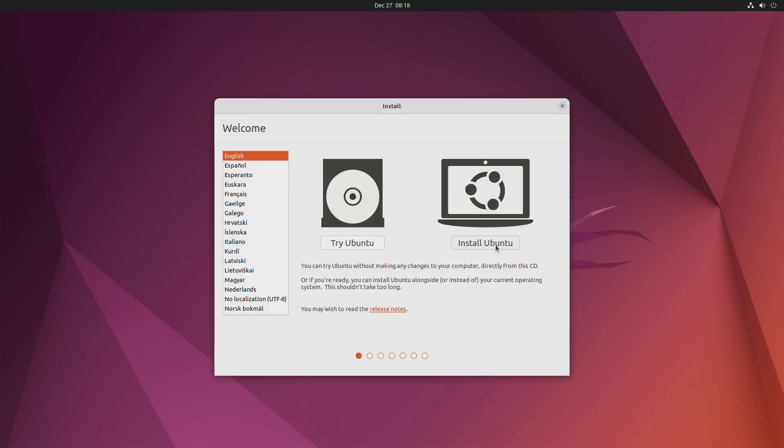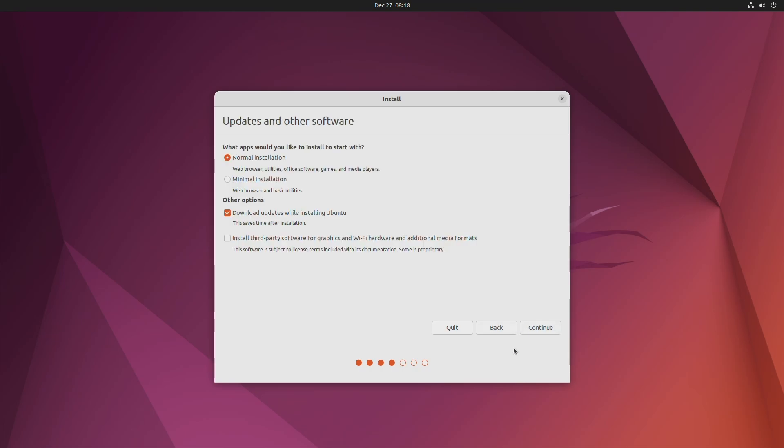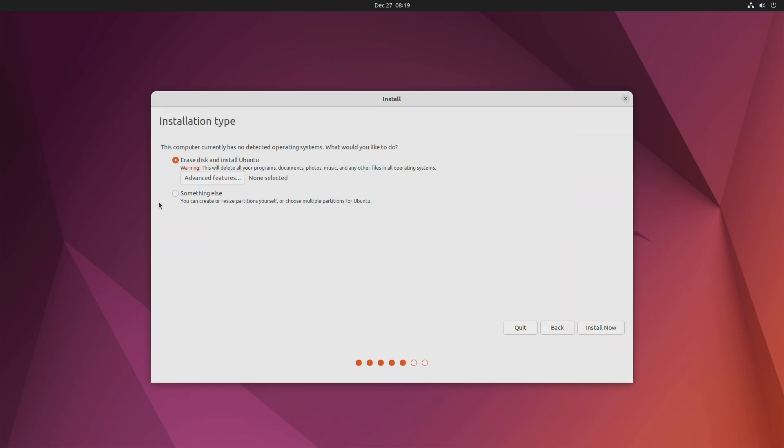Here, click on Install Ubuntu and proceed with the installer. When prompted, select Something Else and then click Continue.